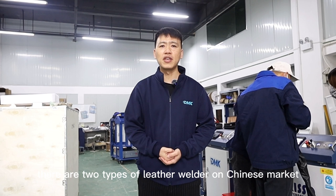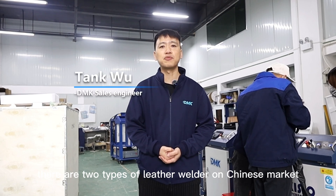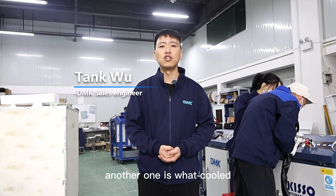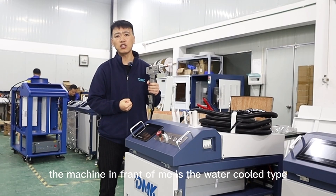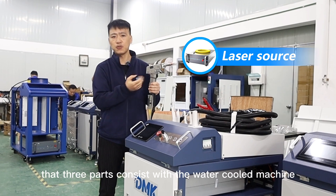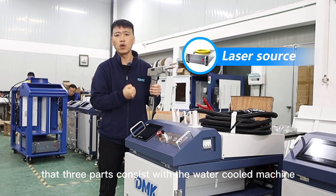As we all know, there are two types of laser welders on the Chinese market. One is air-cooled and another one is water-cooled. The most simple for me is the water-cooled type.